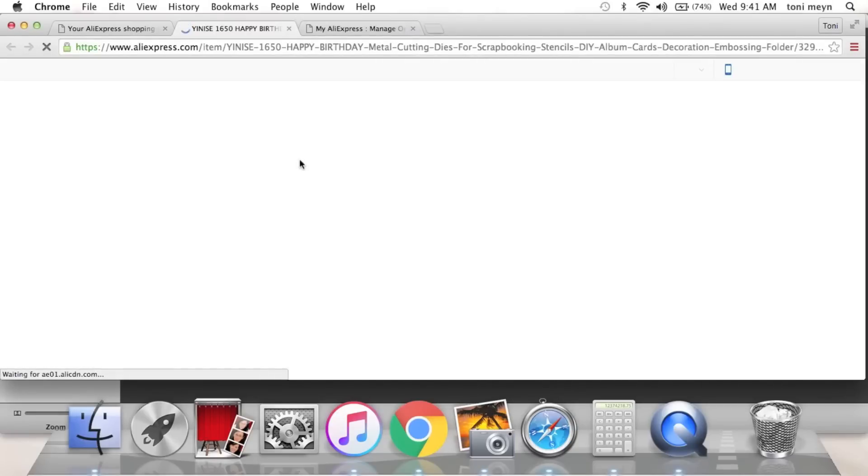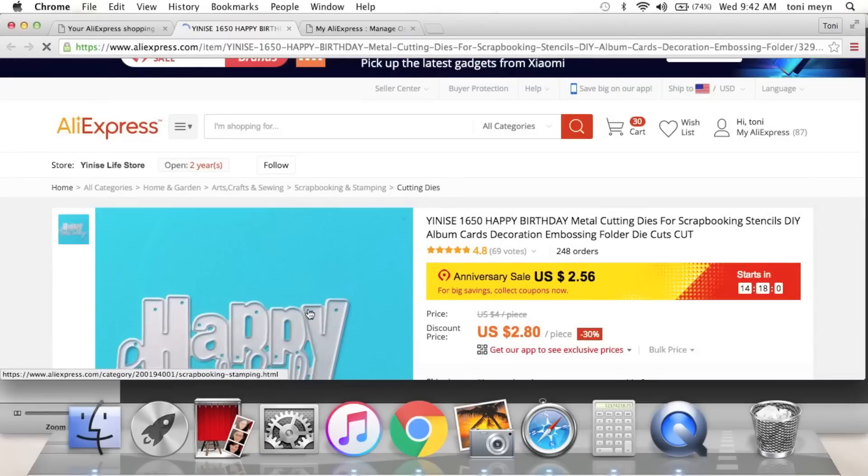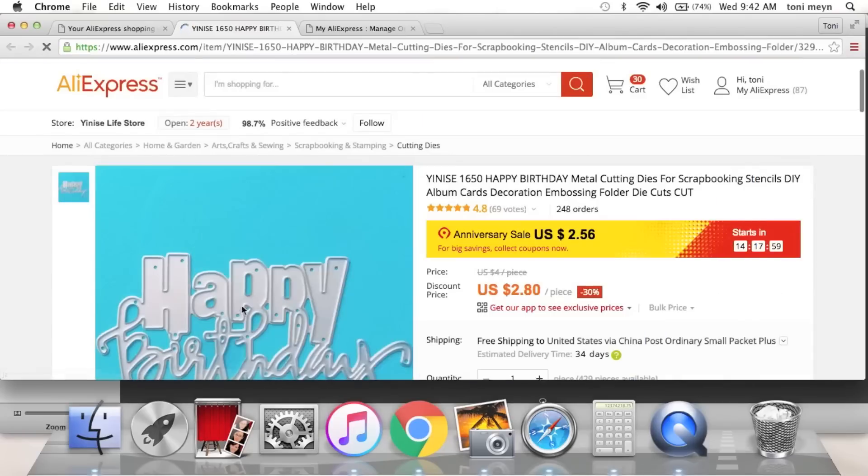This one says 'Happy Birthday' — I just really loved the font and that it was all welded. I do need to look at the sizing on this one. Super cute, right?